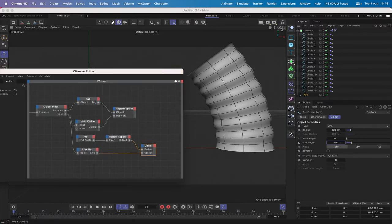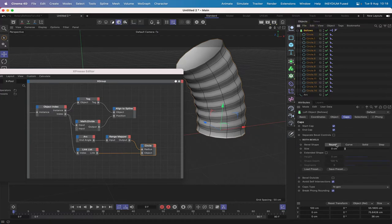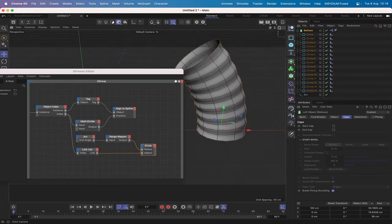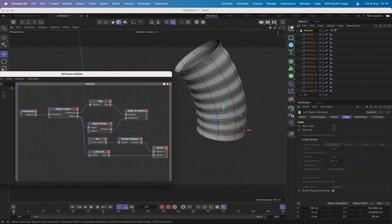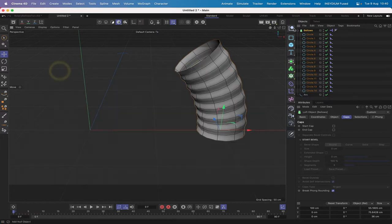One thing we do need to do: these have got caps on at the moment, so if we just take the caps away from our bellows piece by unchecking those, that's better — there's no need to have them. So that's our first little part done. We've got the Expresso expression set up which is allowing us to animate our bellows piece. Moving on, we've got to build the actual pump mechanism, which is our next step.